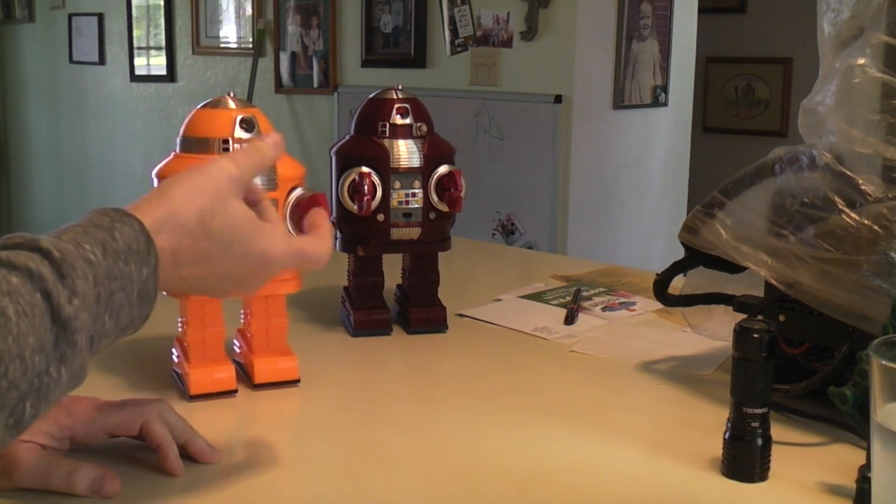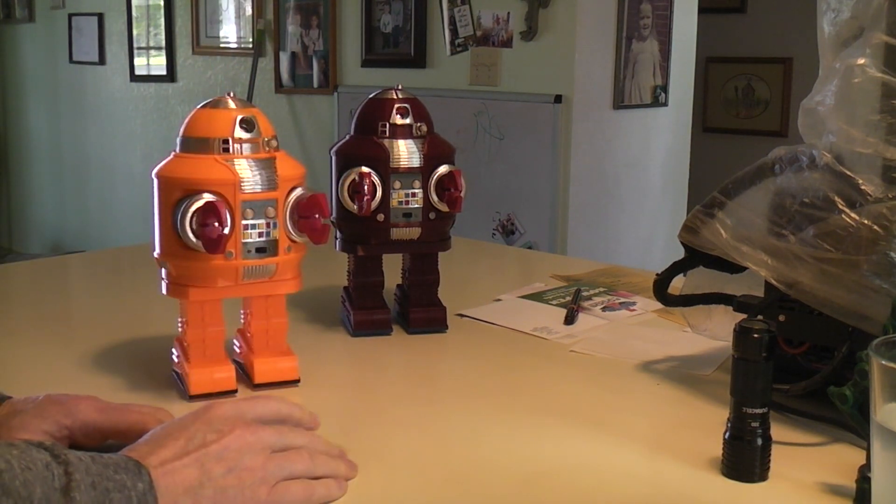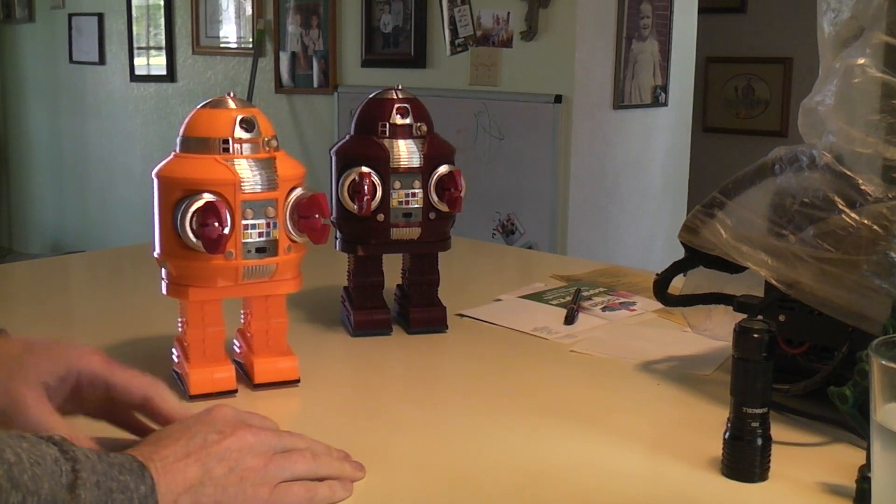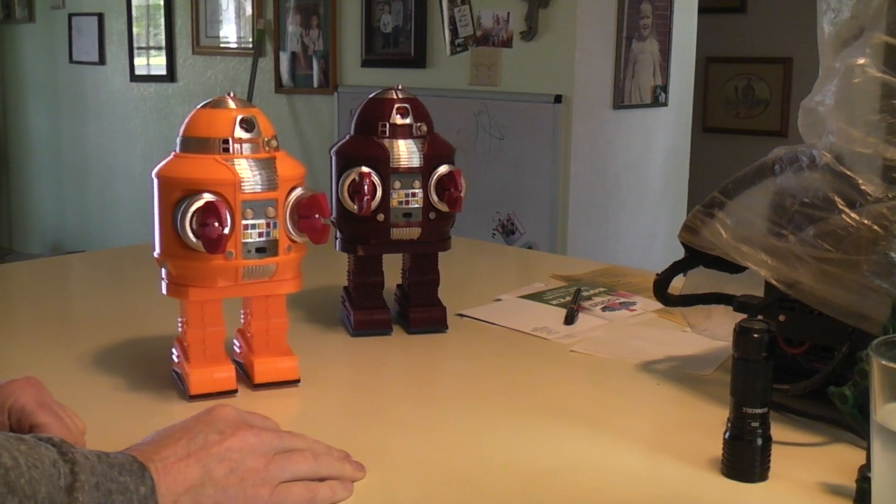Both of them have had sound chips added, which are basically the greeting card chips you can buy off eBay for about a buck or more. I programmed some sound samples in there and they have multiple color flashing lights.